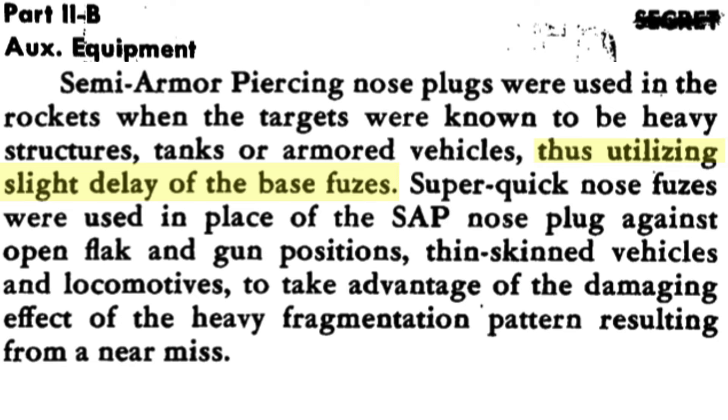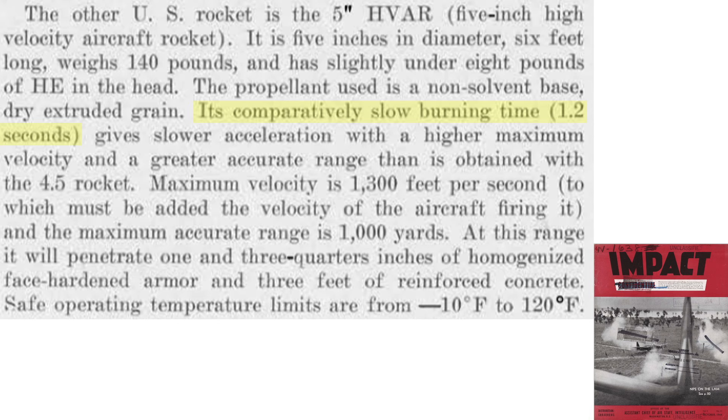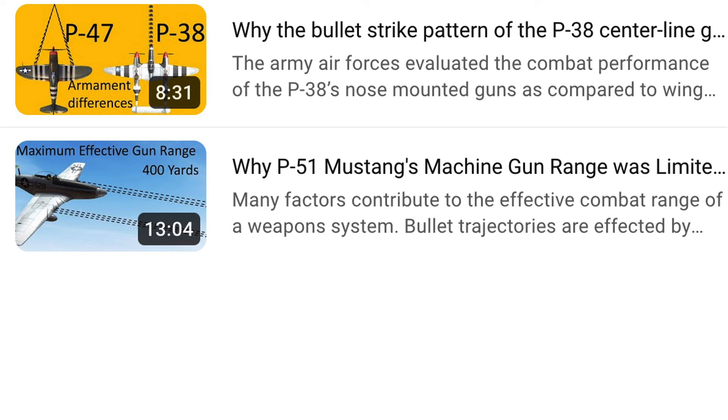This allows a warhead penetrating time delay of 0.015 seconds prior to detonation of the Mark 159 fuse. The Mark 149 impact nose fuse works best for targets like exposed flak batteries, thin-skinned vehicles, and trains, where detonating warhead fragments from near misses will cause damage. The rocket's slow burn time of 1.2 seconds produces slower acceleration but higher velocity. The maximum effective range equates to 1,000 yards, well beyond the 400-yard effective range of a fighter's machine guns.